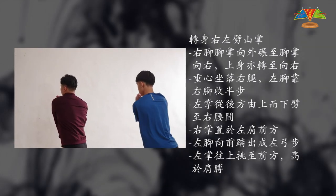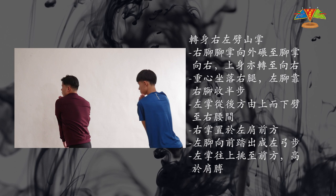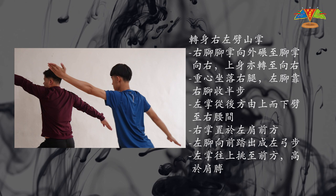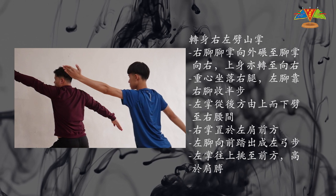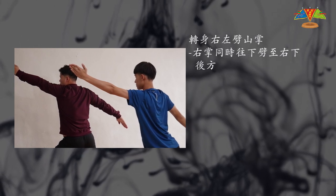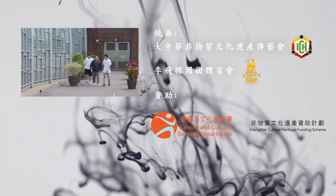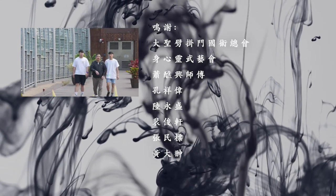右腳腳掌向外轉至腳掌向右，上身逆轉向右。重心坐下右腿，左腳靠右腳收半步。左掌從後方由上而下劈至右腰間，右掌置於左肩前方，左腳向前踏出，乘左攻步。左掌往上跳至前方，高於肩膊，右掌同時往下劈至右下後方。